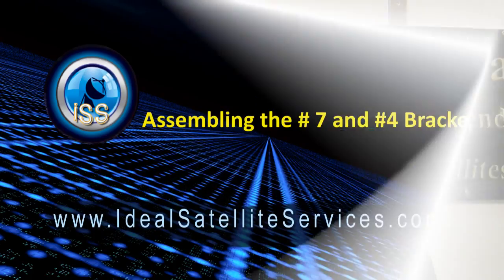Greetings friends, this is Max with Ideal Satellite Services. I'm excited to share with you today that we have upgraded our satellite dish. We are now shipping our reflectors with a thickness of 0.7 millimeter. They're easier to assemble and you'll enjoy the higher gain qualities that this new reflector has for you. Why don't we get started by assembling your new satellite dish.